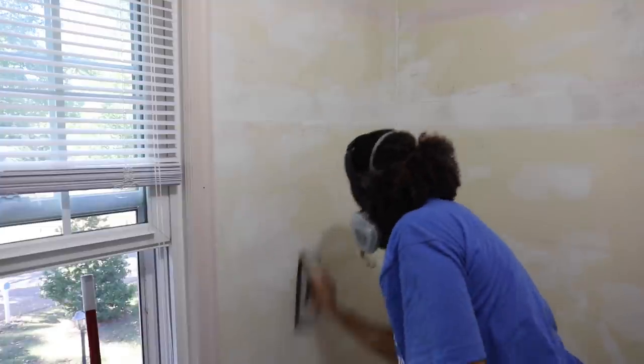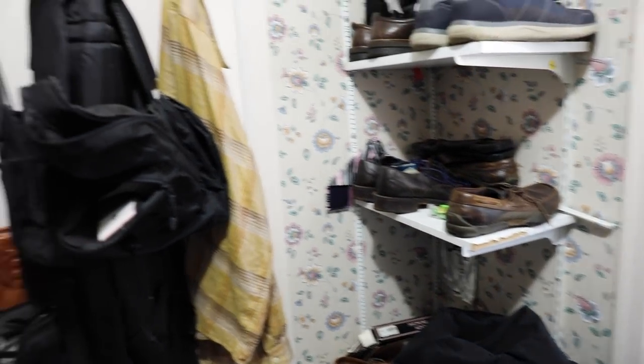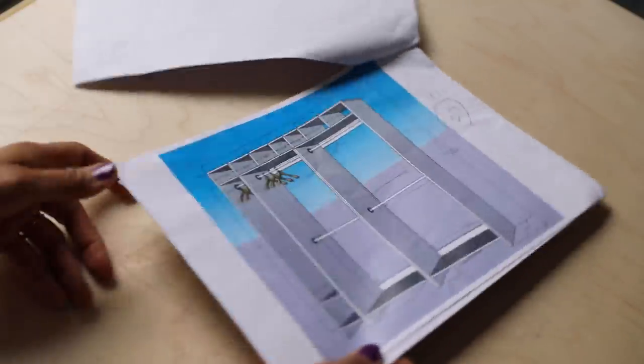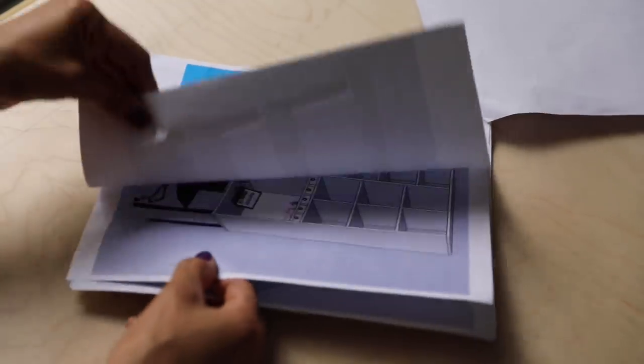I painted it after I removed all of the wallpaper. I was indecisive about what color I was going to pick, but regardless, anything I did was going to be a huge improvement over what it looked like before. The first step was trying to figure out what I was going to build and how much material I was going to need.